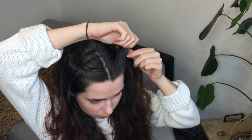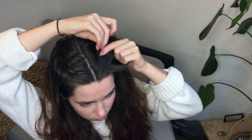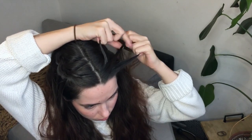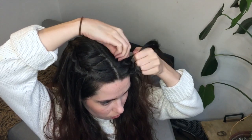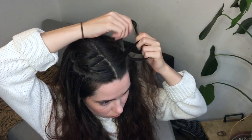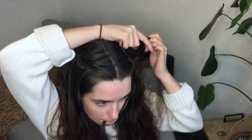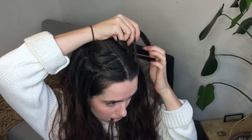Grab a tiny piece of hair in the front of our face, split it in three sections. Top section over the middle, lower section over the middle, and then drop our lower section, grab a new lower section, and pass that over the middle. Just keep doing that until we reach, once again, the back of our head.